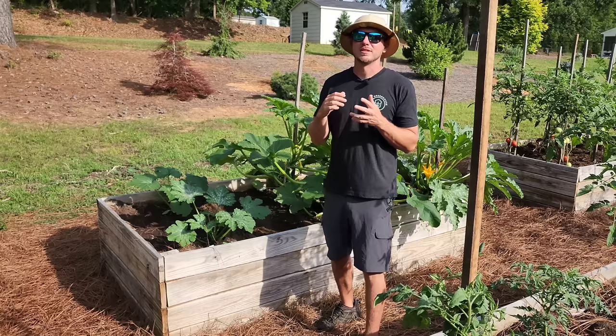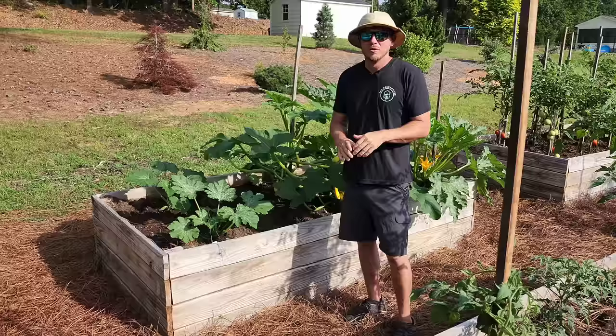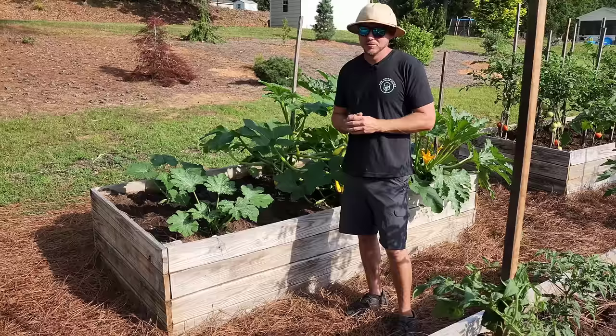My fifth and favorite benefit of training your summer squash plants vertically is there are fewer places for harmful insects to hide. We're in the month of June now and it's already time to be on the lookout for squash bugs or squash borers.